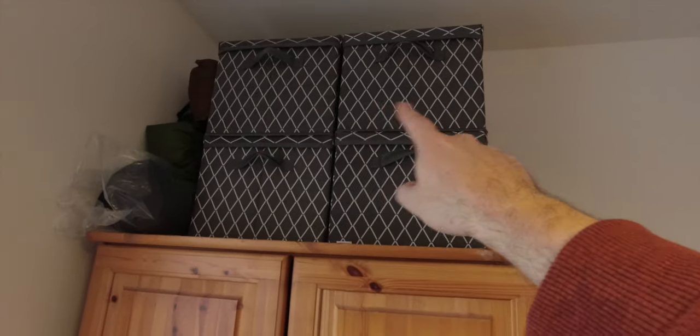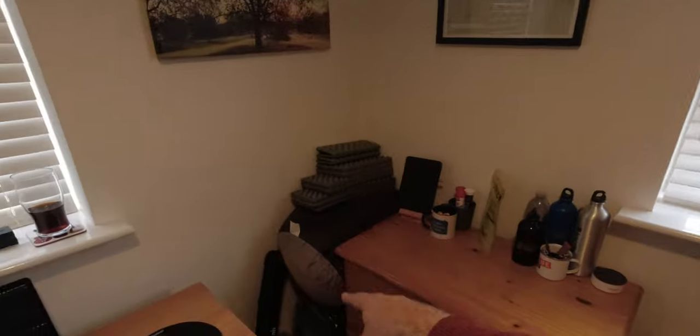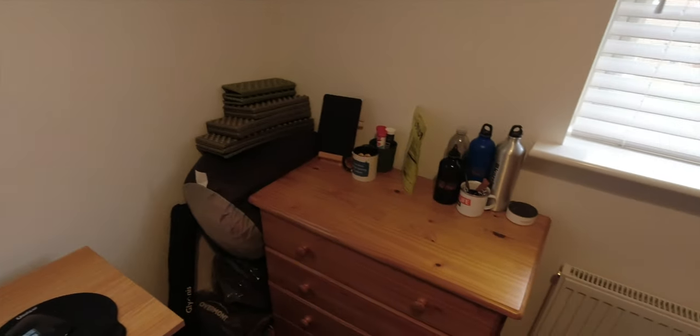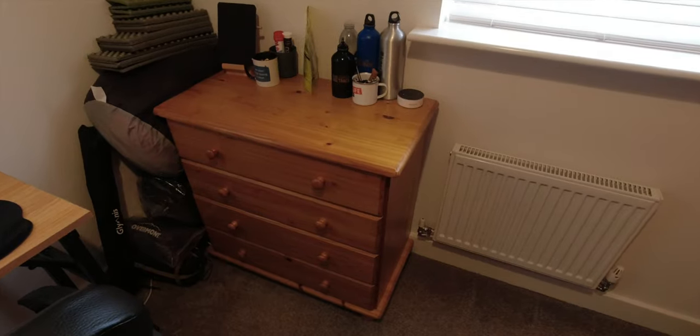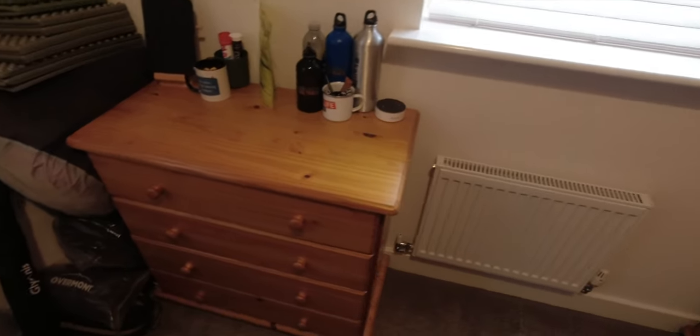I've got four decent sized boxes of kit to go through, my tents — we'll talk through those — and then my quilt and sleeping bag. These drawers are full of stuff I'll probably need to have a look through as well, thinking about what I'm going to need for the winter. For the tent, what you're looking for is something that's warm, waterproof, and quite strong.